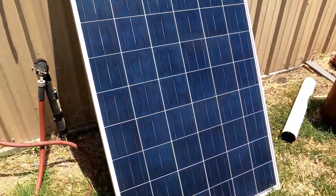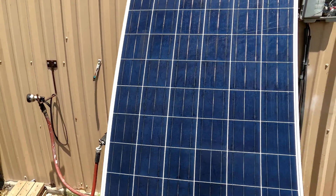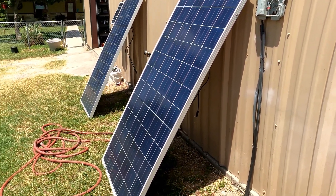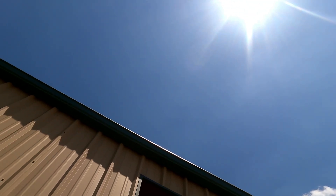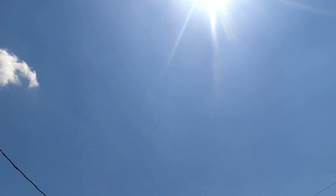Just thought I'd share that information, which is kind of interesting to me. Like I said, I've got them both sitting at the same angle. The sun itself is basically right up there — it's hot, and there are very few clouds in the sky, so we've got some really good sunlight hitting these solar panels.